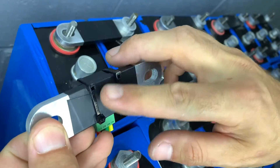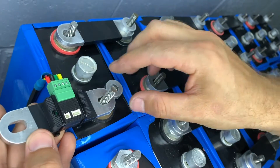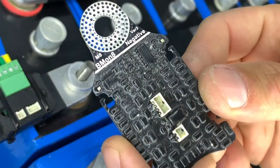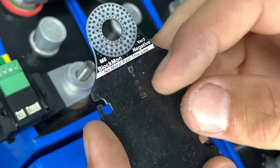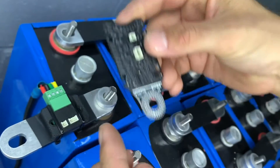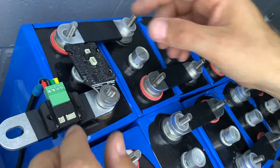This first one — which is the negative — is where we actually attach the BlockMon. We're going to use a link and the standoff and mount the BlockMon from here. We attach the CMU connector to it as well, because it keeps everything nice and neat and consistent across all the systems.